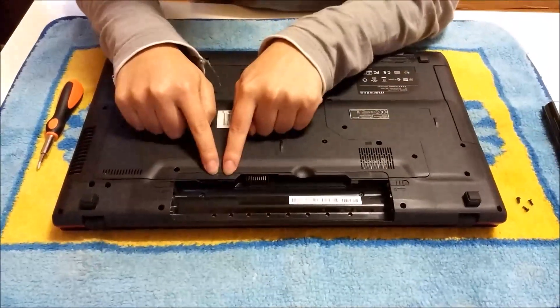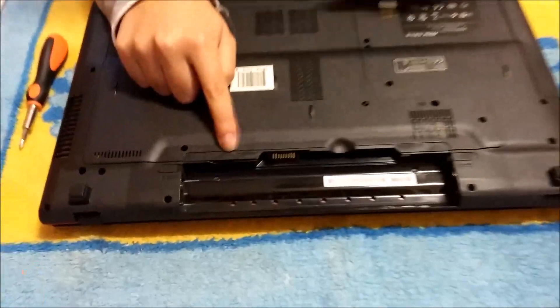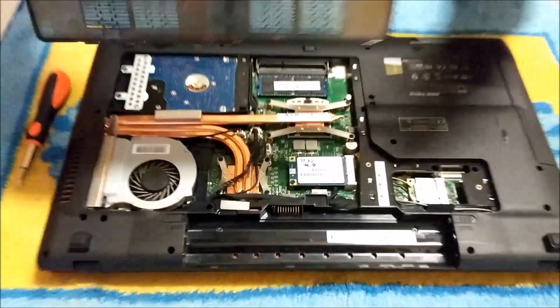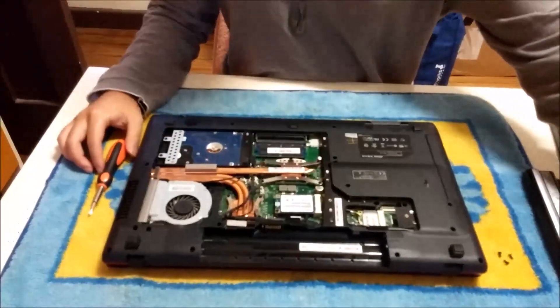There's a little tab hole there, and a little gap here with an arrow. You put your finger in and lift it up, and you remove the back cover like that.